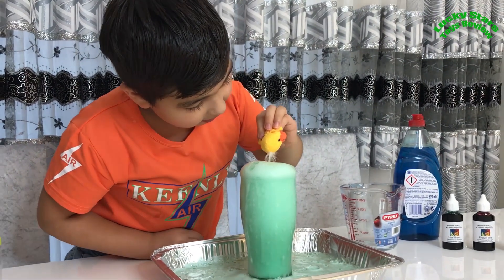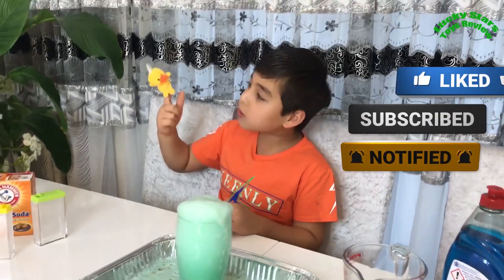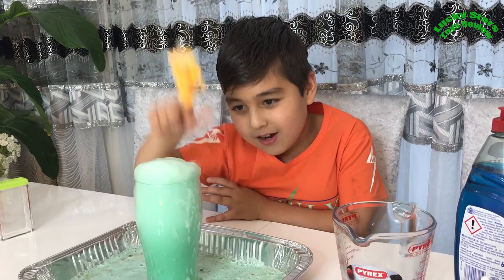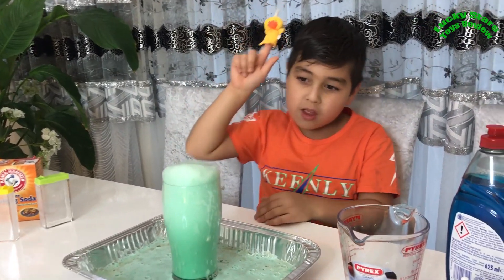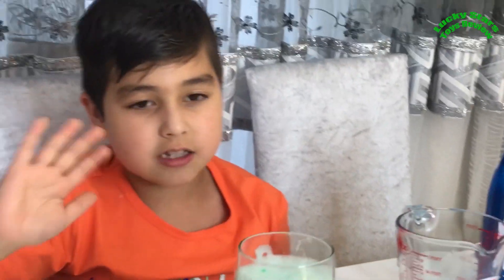I'm going to make you guys more science experiment videos in the future. And if you want to do this or any other science experiment, ask a grown-up to help you because this might go wrong. Okay, bye guys! Please subscribe and don't forget to leave a like!